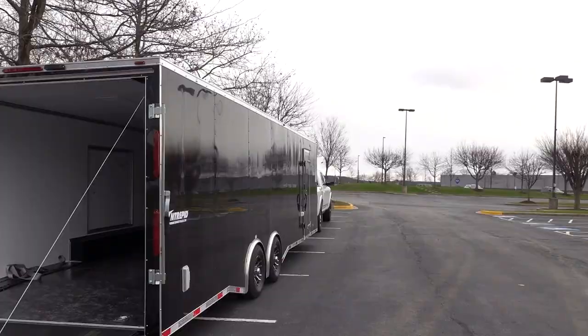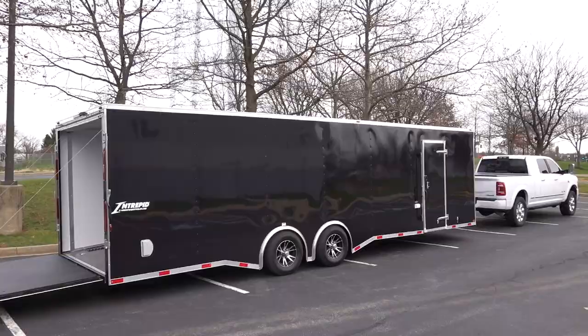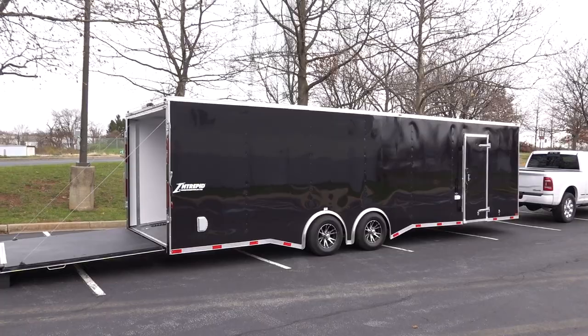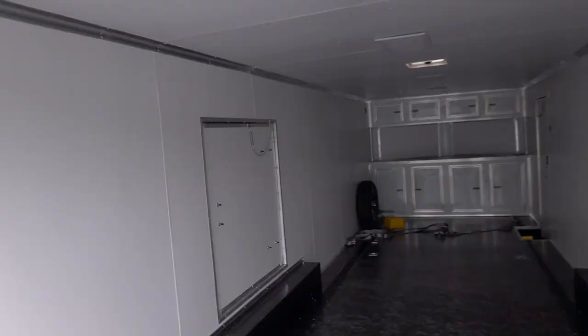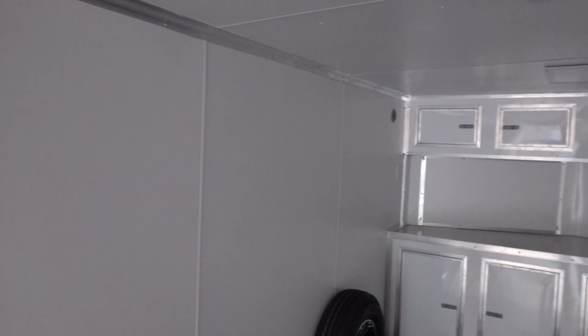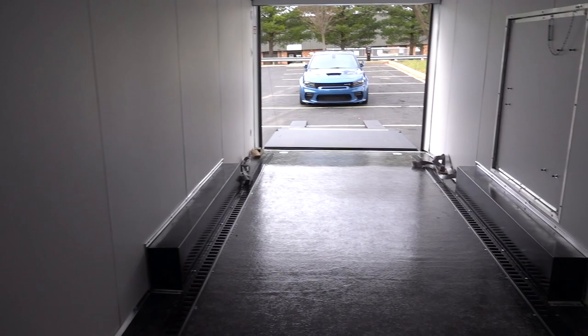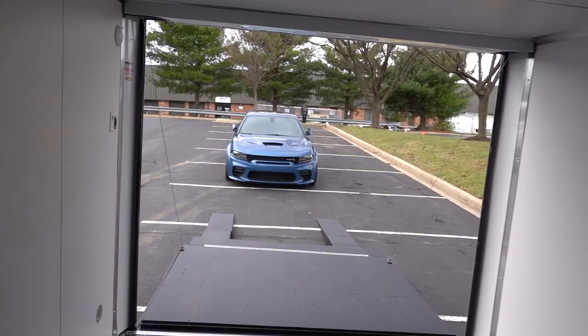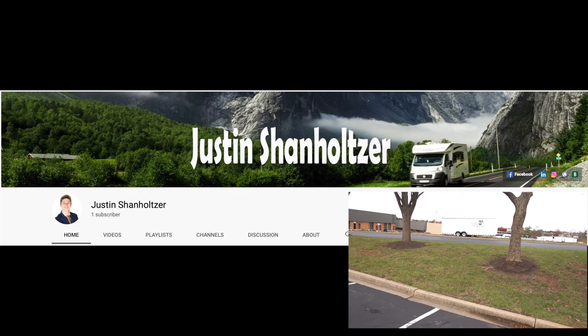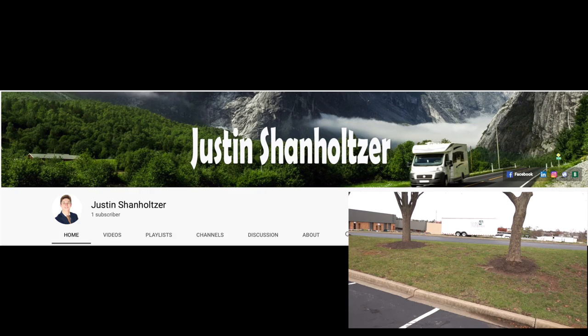I'm going to do another video going over options you might be interested in. For example, you can get a higher ceiling on this trailer — up to about a foot of extra height inside — which would give you more clearance if you want to mount tires on the wall. If you have any questions, I'd be more than happy to help. Beckley's Camping Center is where I got this trailer from — give them a look, talk to Justin Shanholzer, he's the one who sold me this trailer and he's a lot more knowledgeable with these things. Thank you guys for watching — hope it was helpful. See you in the next video.